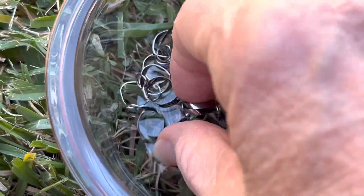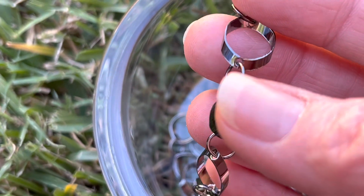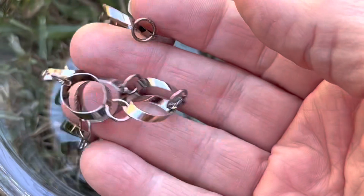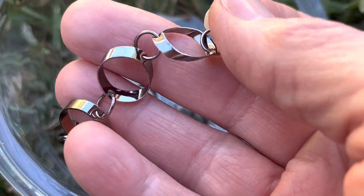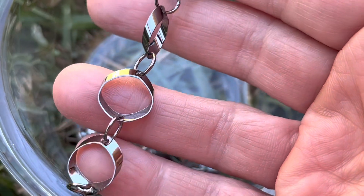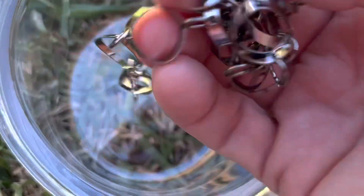First thing we're gonna look at is this chain. It is very, very lightweight and it is a very shiny gunmetal color, and boy you could do a lot of different things with it. Just on its own would make a fun necklace - all you need to do is just put a clasp on it. Or you can make a bracelet, or you could take these individual links and make some cool looking earrings, or take the individual links and make a neat looking necklace or bracelet. There's just endless possibilities here.